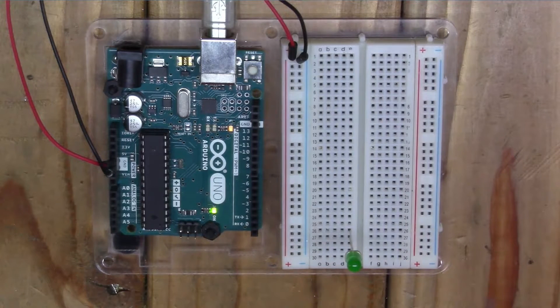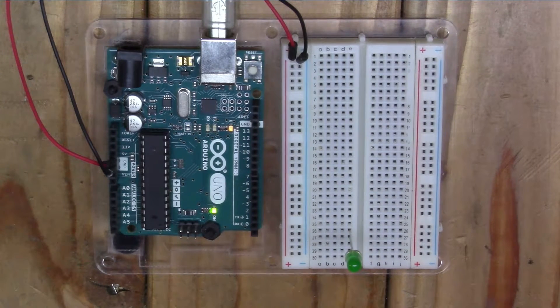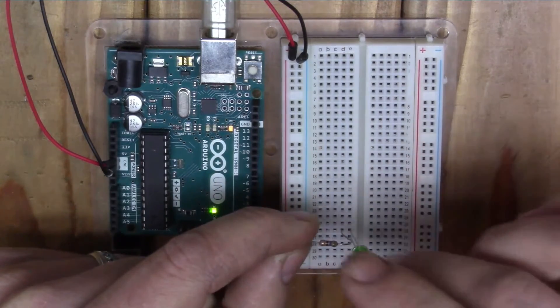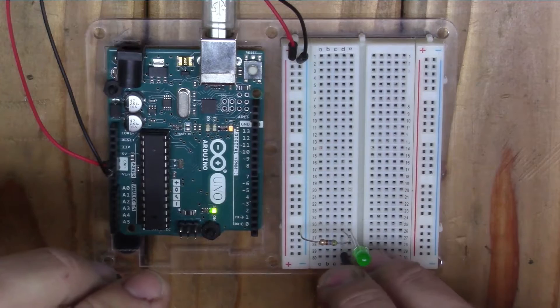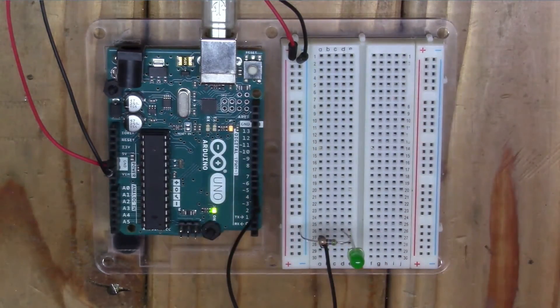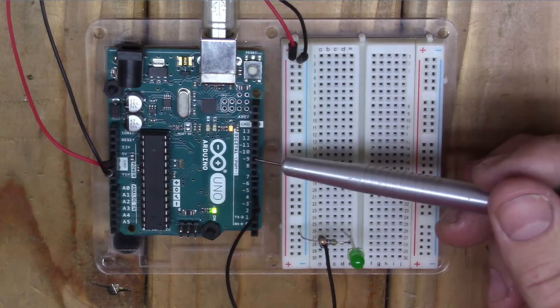So the first thing we're going to do is wire our LED into the Arduino. We need to do it with a current-limiting resistor — if you don't use a resistor with an LED, eventually your LED will burn out. I've got the LED wired to ground through the resistor, and then I'll connect the other lead of the LED to a PWM pin on the Arduino. The Arduino has six PWM pins: numbers 3, 5, 6, 9, 10, and 11.